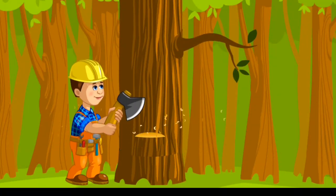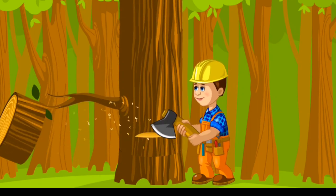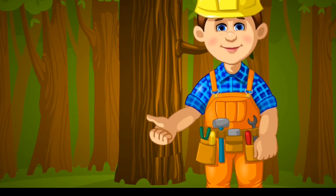Friends, let me show you how to make a table. You have to cut a table from the jungle. You can see it, and cut it.